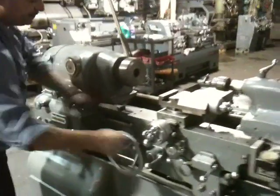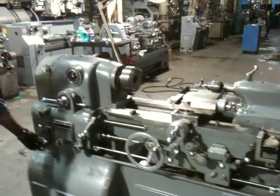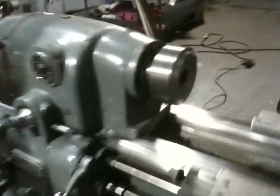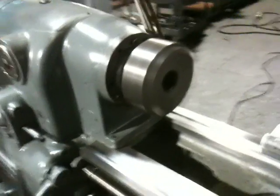Let's speed her up. Yeah, let's see the ways too — you can see the ways are smooth, not a score on them. Not a scratch. It's engaging the thread, engaging the feed. He's at about 2,000 RPM. Super quiet. 3,500 RPM.